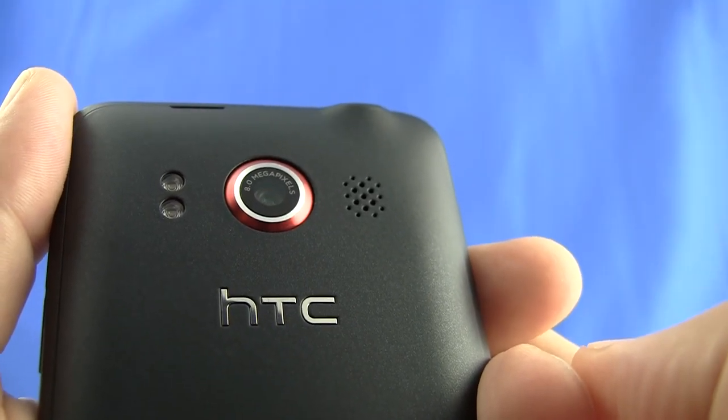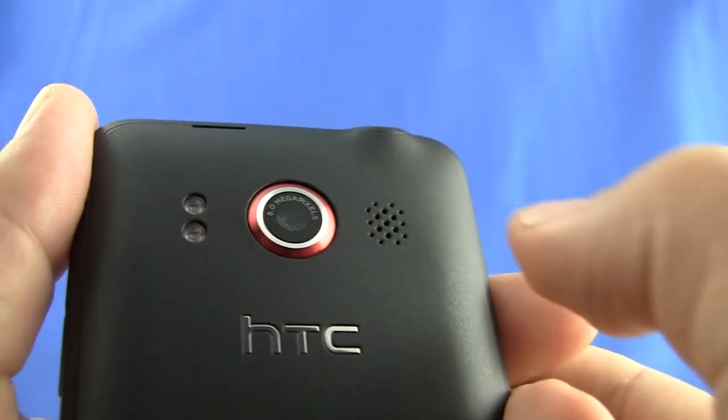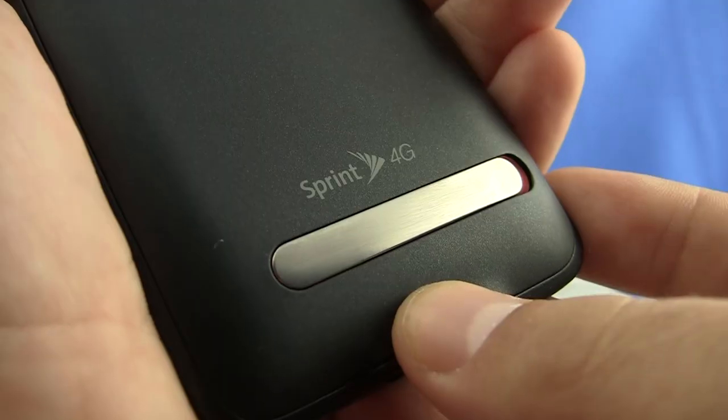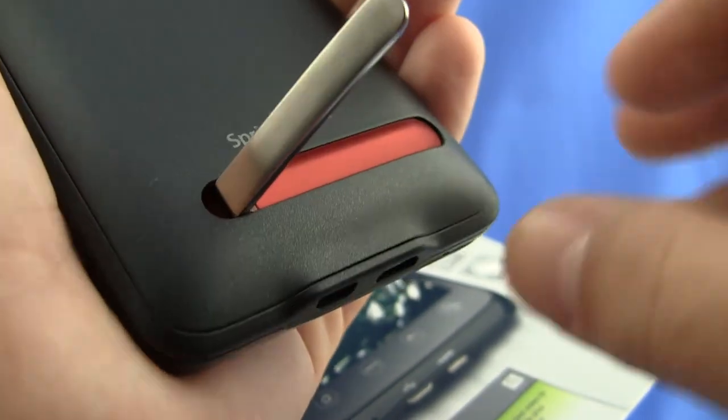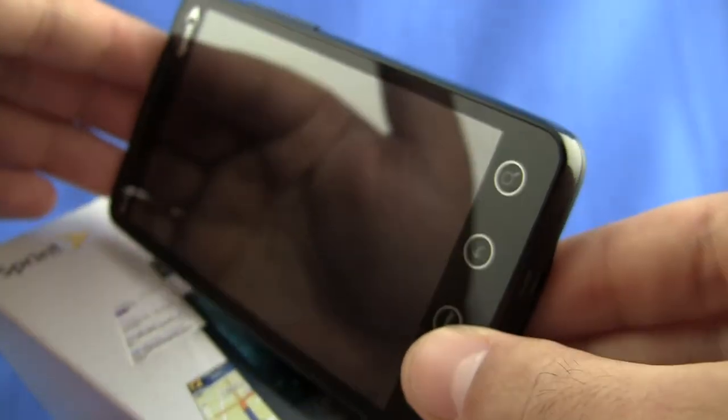On the back of the phone, we've got an 8 megapixel camera with dual LED flash, and to the right of that, you can see this speaker. On the bottom of the back, there's this nifty little kickstand that just easily pops open, and you can prop up your Evo on a desk or a flat surface in front of you.